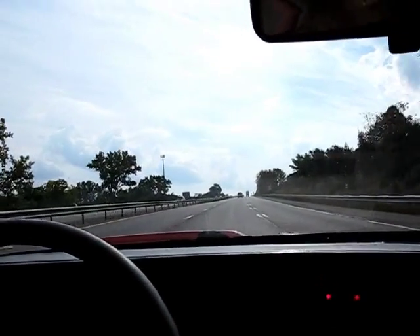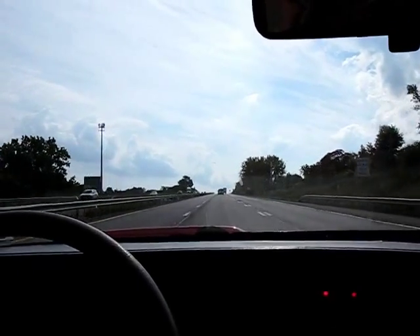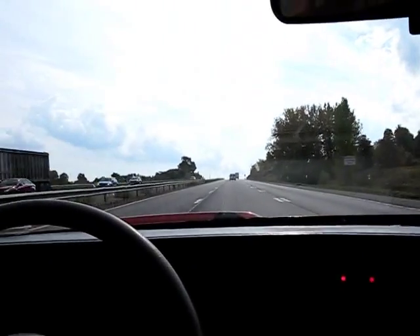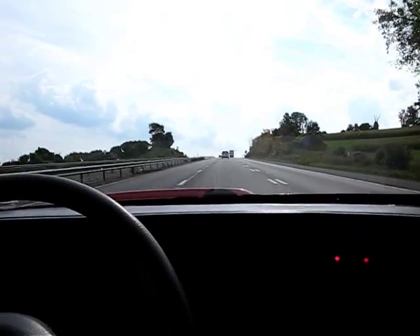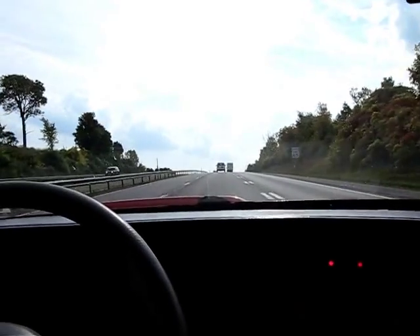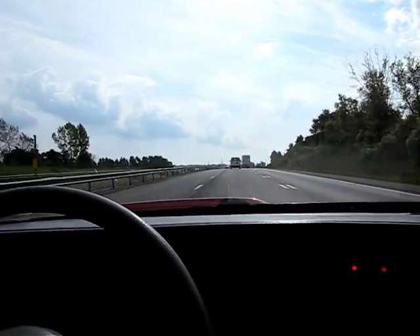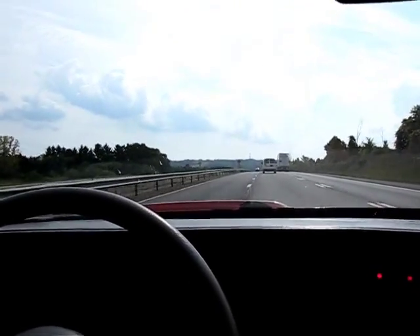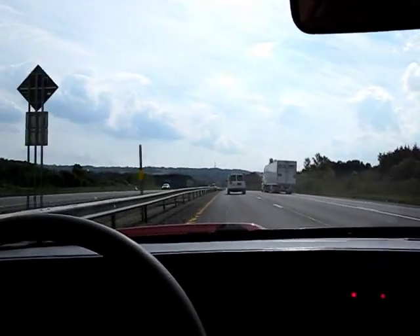Good afternoon. It is Tuesday, September 30th, 2014. I just dropped my mom off at the airport, and we're on the return trip, going up a really steep hill just outside of Lafayette, New York, on Route 81. We're doing 75 to 80 miles an hour on the highway, just kind of doing our thing.